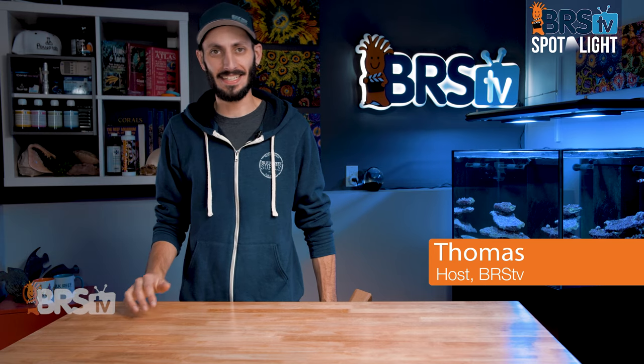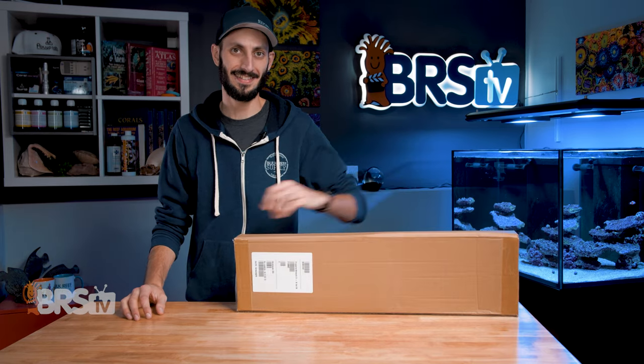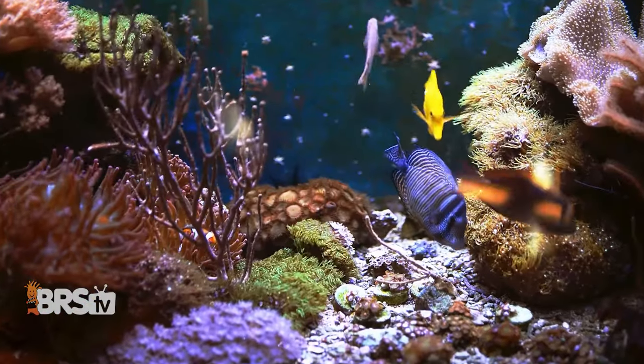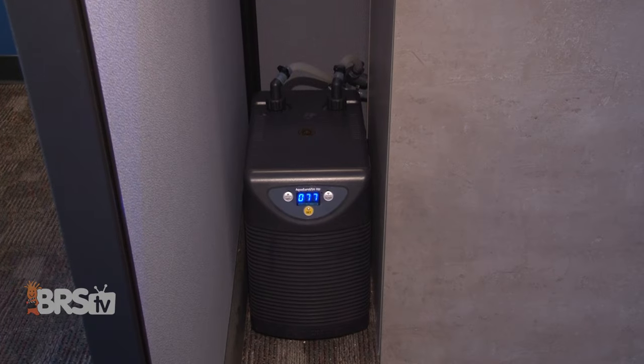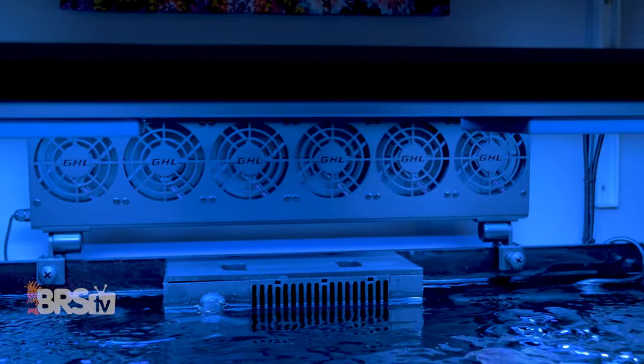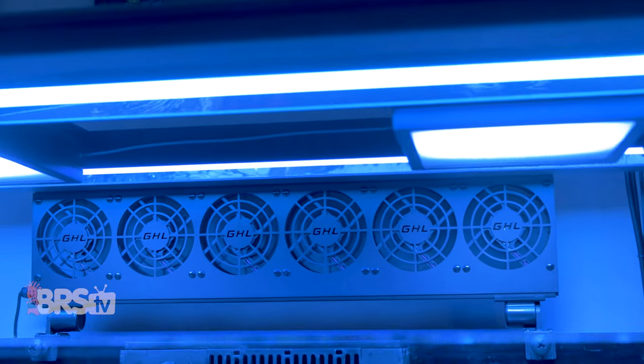Hey, it's Thomas here, and today we're going to take a look at GHL's Propeller Breeze Cooling Fans. If your reef is getting a few degrees too warm and a bulky and costly refrigerant chiller isn't something you want to get into, and you'd rather harness sleek and affordable evaporative cooling to keep your reef tank temps from getting too high, then check out GHL's Propeller Breeze Cooling Fans.